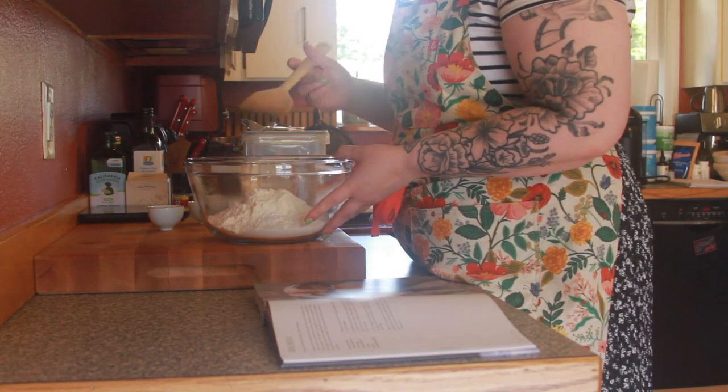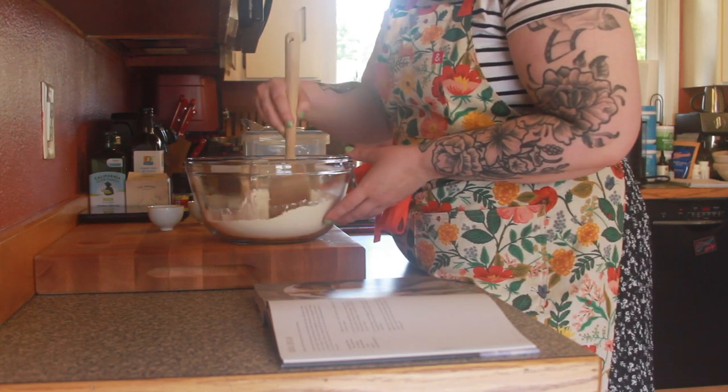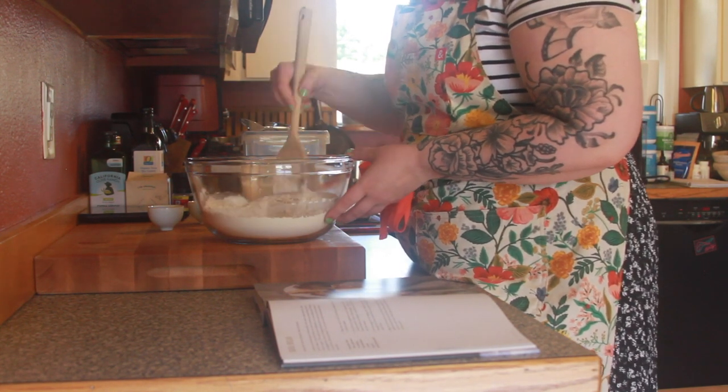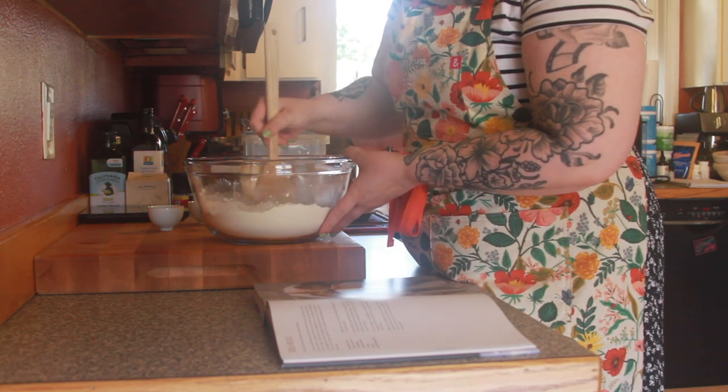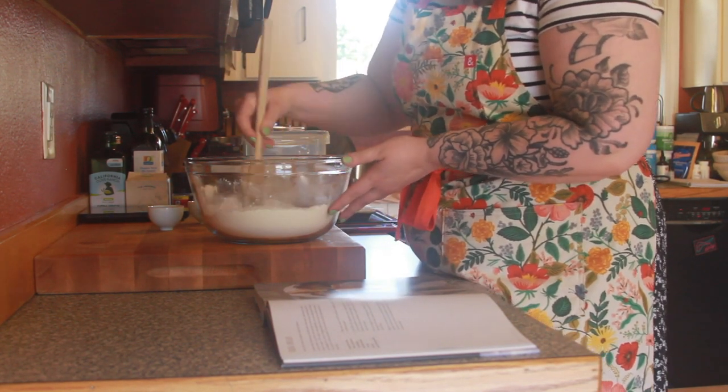For this I'm gonna go ahead and use a wooden spoon, just because I think it's gonna be pretty sticky and it'll be a little bit easier for me to work with. You can also probably use a whisk for this. So you're gonna go ahead and mix all of your dry ingredients really well before you put your buttermilk in.